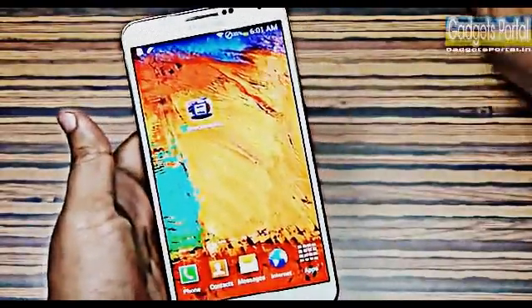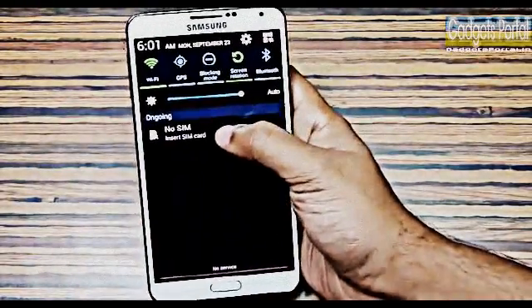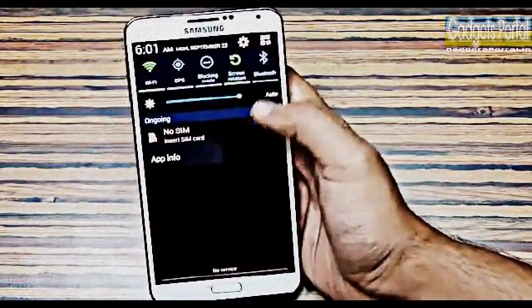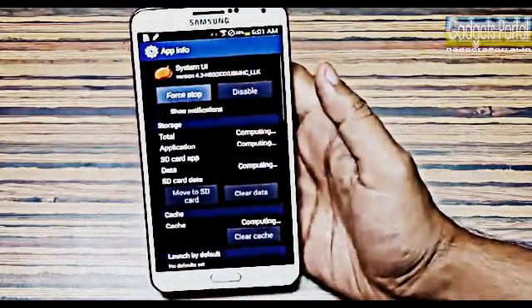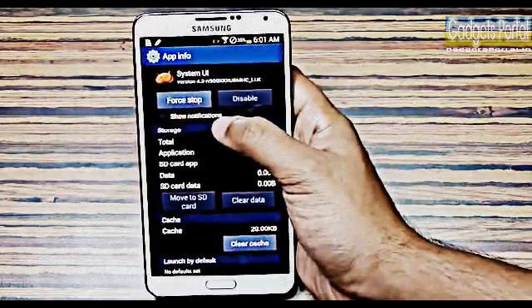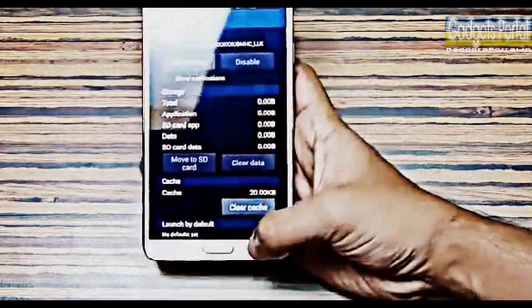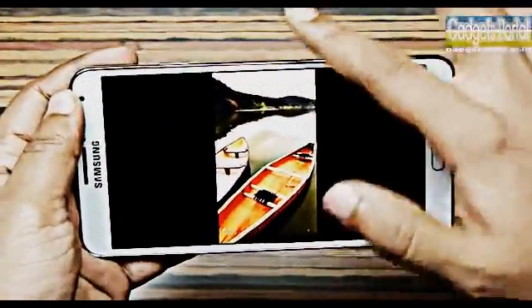This works anywhere, anytime on the phone. Sometimes you get a lot of notifications or ads from installed apps, so you can press and hold on a notification to get the App Info option. You can turn off the show notification option and also disable or completely uninstall those applications from there.